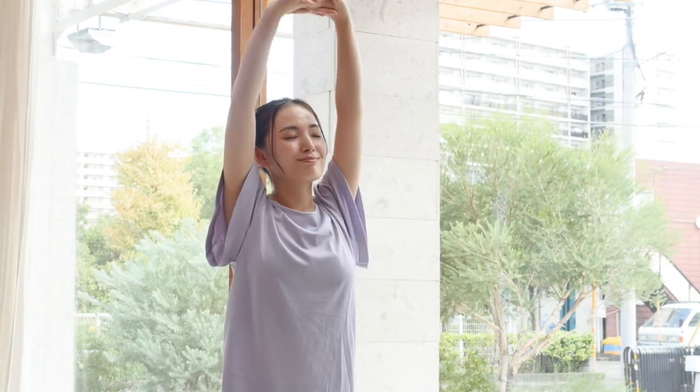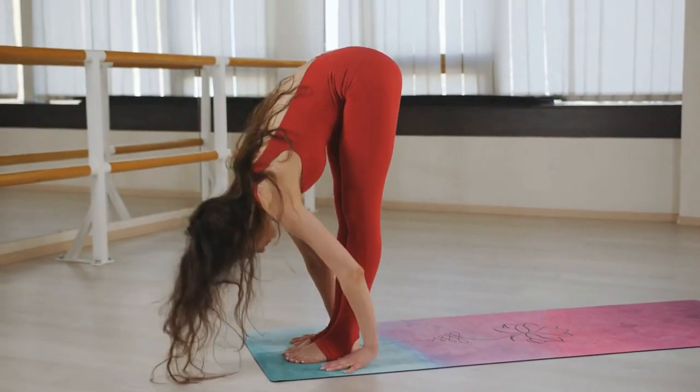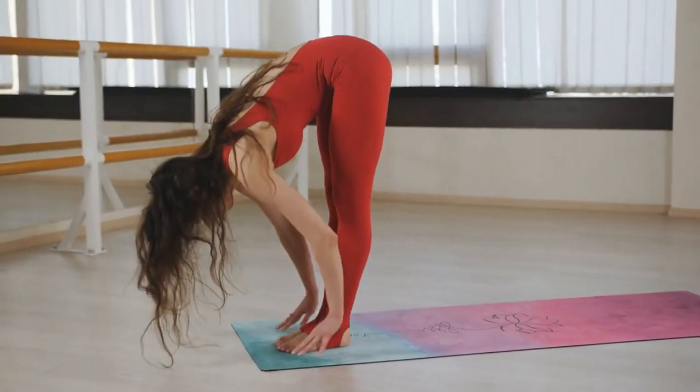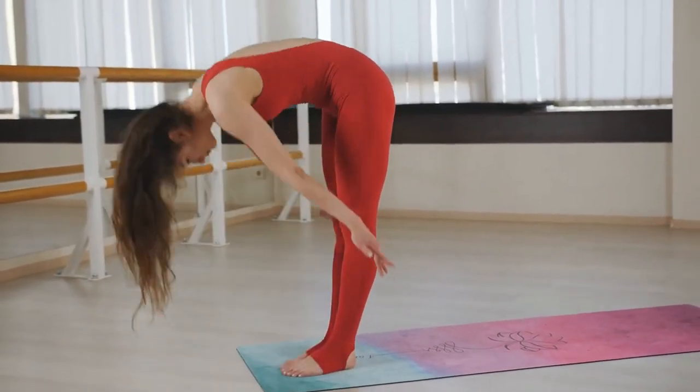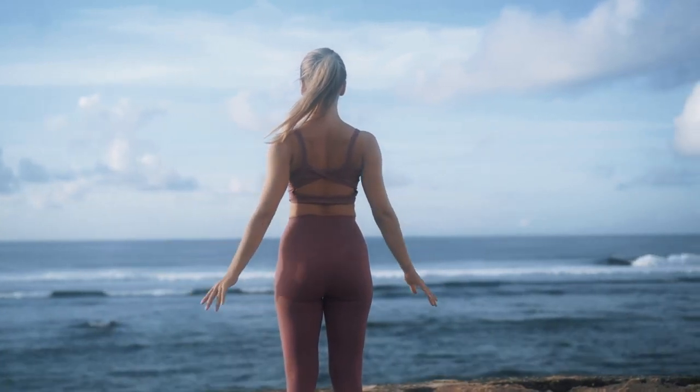Begin by standing tall with your feet hip-width apart and arms relaxed at your sides. Inhale deeply as you raise your arms overhead, reaching towards the ceiling. Exhale as you hinge at the hips and fold forward, reaching your hands towards the floor or your shins. Hold the stretch for 15-30 seconds, breathing deeply and relaxing into the movement. Slowly roll back up to a standing position, one vertebra at a time. Repeat for two to three more repetitions, focusing on deep, controlled breaths.